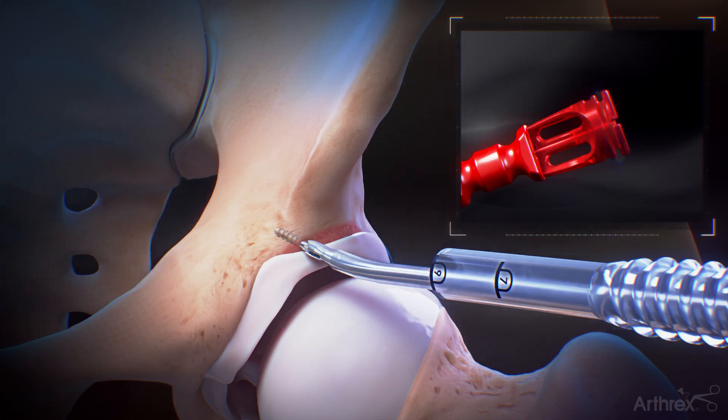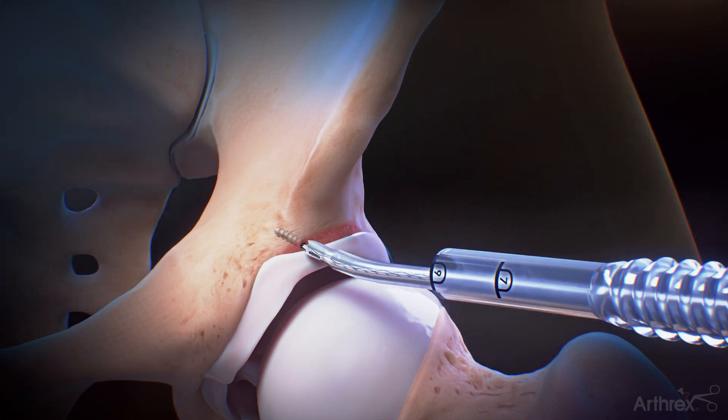Remove the suture release tab. Remove the drill guide and anchor inserter from the cannula.